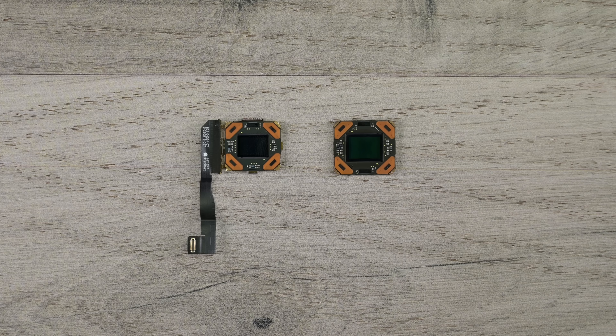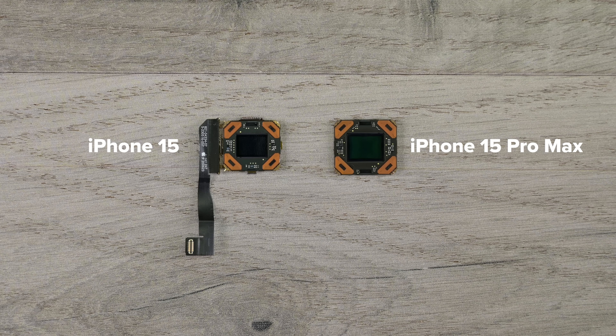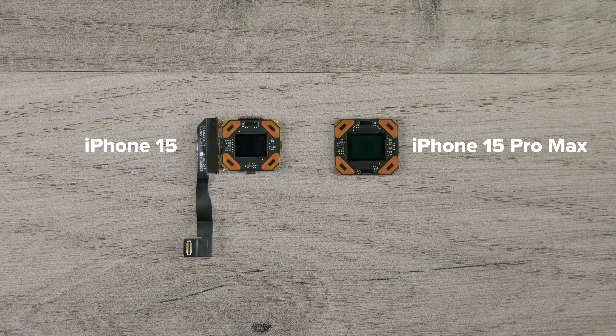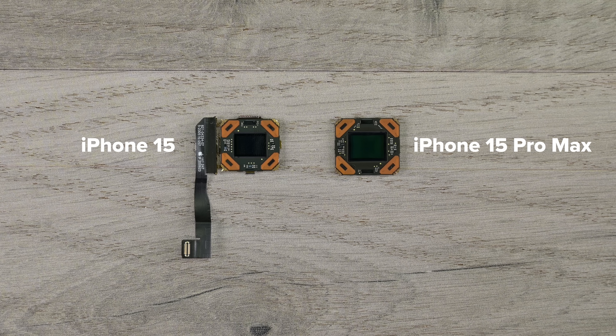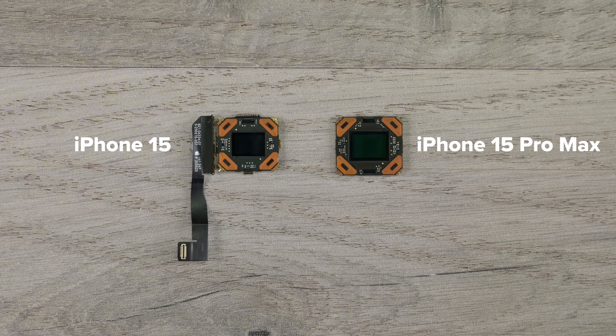Flipping it over reveals the 48 megapixel image sensor itself. At 1640x magnification we can see the quad pixel or photosite clusters that turn visible light into electrical signals, which are processed and converted into an image. Interestingly, even though the vanilla 15 and 15 Pro Max each have a 48 megapixel main camera, the quad pixel buckets in the vanilla 15 are around 22 percent smaller, meaning it doesn't perform as well in low light conditions.